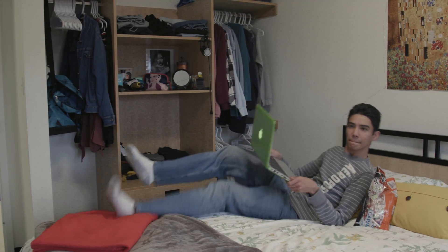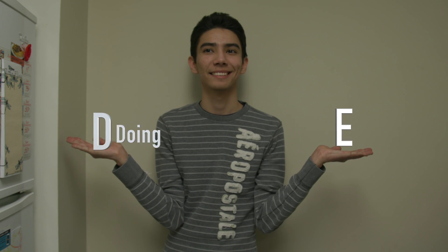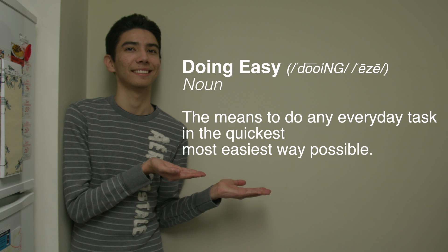A rather impressive display of efficiency, but how does he do it? This is the art known as D.E., also known as Doing Easy. Doing Easy means to do any everyday tasks in the quickest, most easiest way possible.